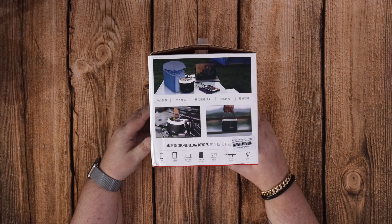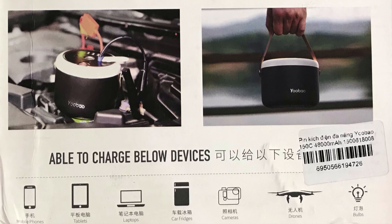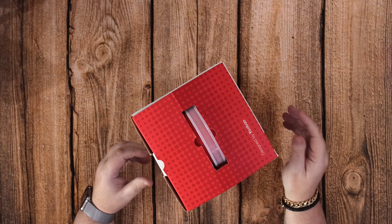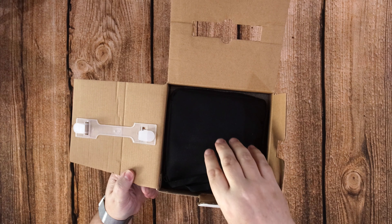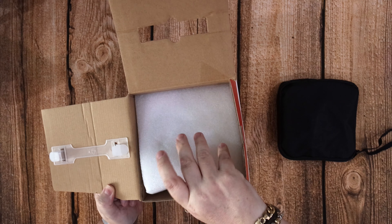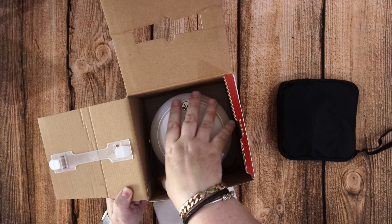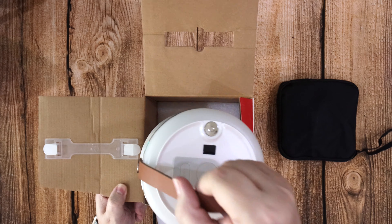It comes in two different colours — you can have black or white. I chose to have the white one because I thought it had a much cleaner look. It comes with some accessories in this little bag here. It has a nice leather strap that's quite tactile for carrying it.